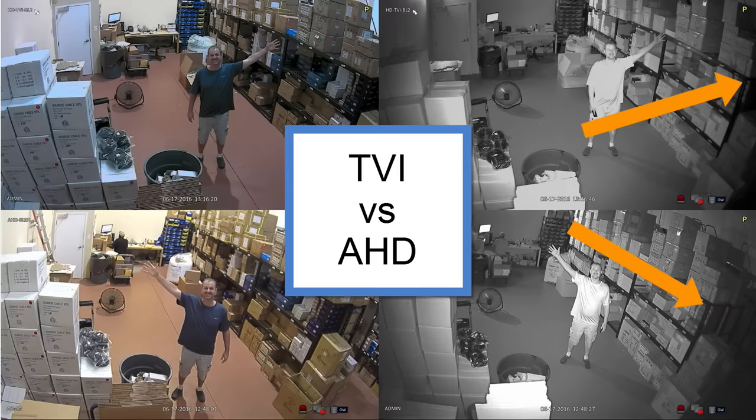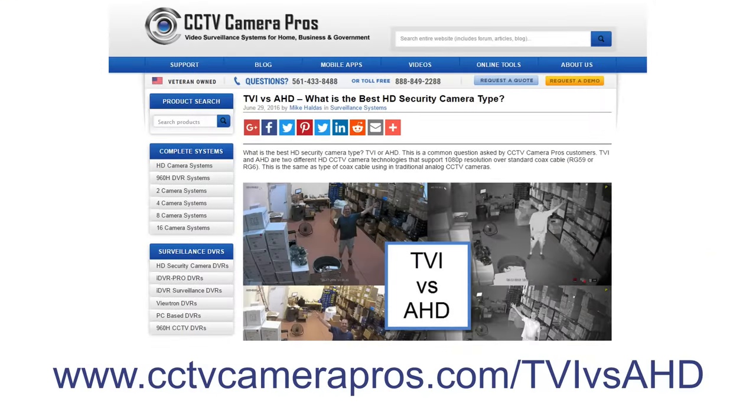Notice that the AHD view extends beyond the edge of that shelf in the warehouse, but the TVI camera cuts it off. This may be the reason that the letters on those boxes are just a touch more clear on the TVI video. In my opinion, TVI and AHD cameras are pretty equal in performance when you're comparing cameras with the exact same specs otherwise. You can see my complete write-up on TVI versus AHD on this webpage. The page also contains additional information and additional HD photos captured during my testing.